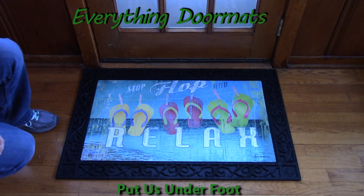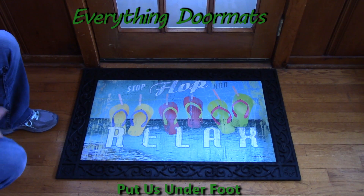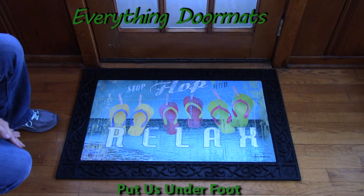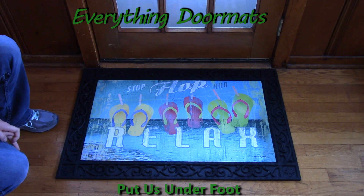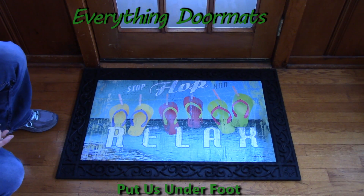Hi, this is Nicole from Everything Doormats here to show you some of our great seasonal mats we have for you. This Matmate insert doormat is one of our new mats in our summer category for 2016.